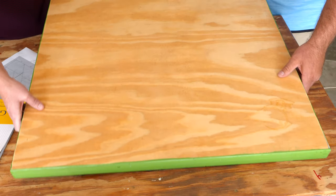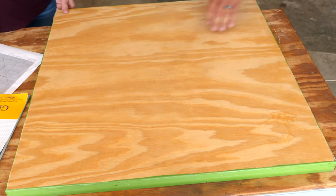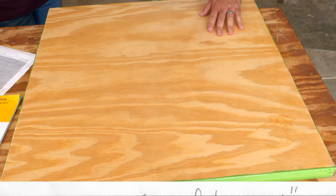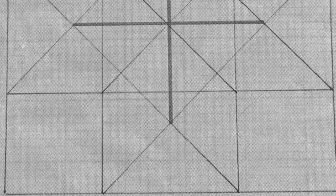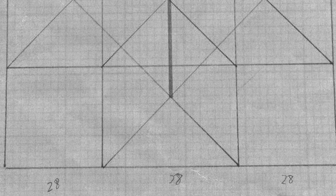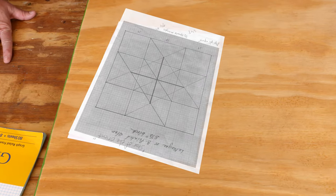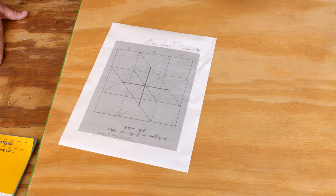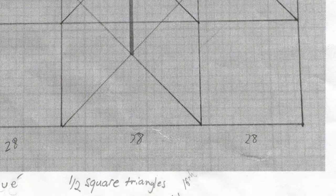After we have settled on our pattern, I recommend getting some graph paper and drawing your design out on the graph paper, because if you can draw it on the paper, then you can transfer it onto the wood. You don't want to make mistakes on your wood. Once you have it all laid out, you want to have a good idea of what you're getting into with your angles. So you've got your scale drawn out on here.